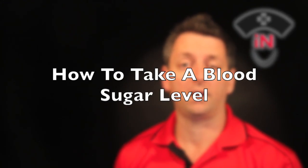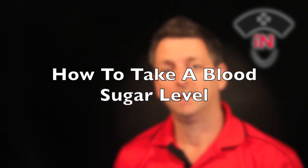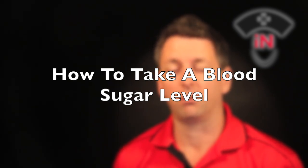Hi, I'm Phil and today's episode of Nurse On The Go is a bit of a sweet tooth special. We're going to look at how to take a blood sugar and the most accurate way to do it.